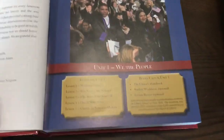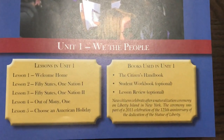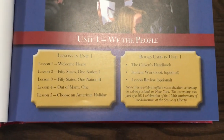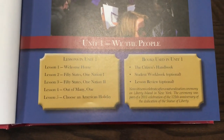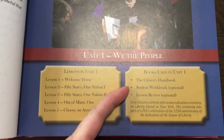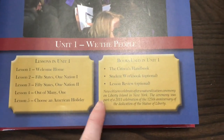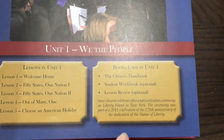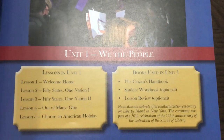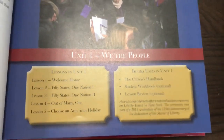Let me show you unit one. There are four lessons, and then the fifth lesson is to choose an American holiday. These holidays are listed in chronological order, starting with Independence Day. It shows what books you'll need in this unit: the citizen's handbook, the student workbook, and lesson review — those are optional. It notes that new citizens celebrate after a naturalization ceremony on Liberty Island in New York, part of a 2011 celebration of the 125th anniversary of the dedication of the Statue of Liberty.